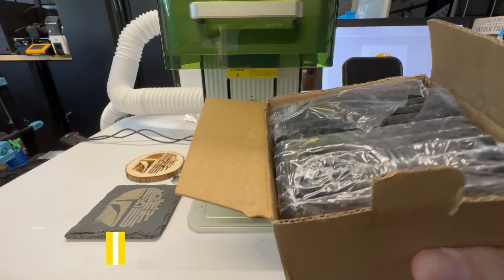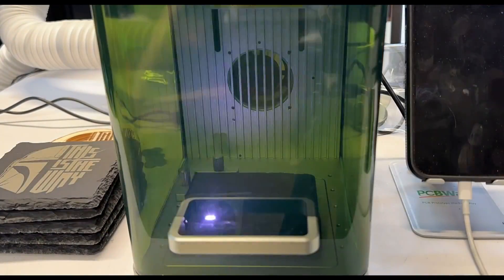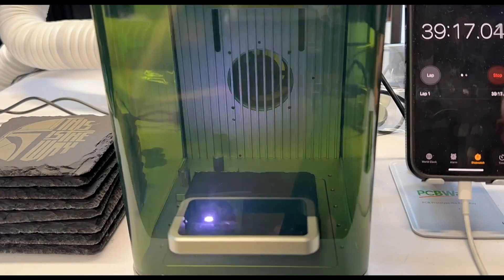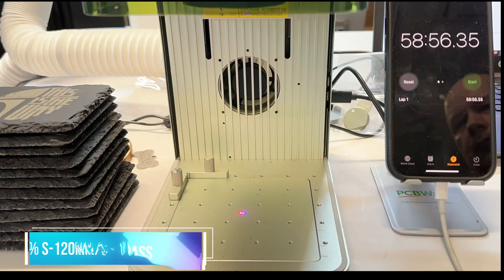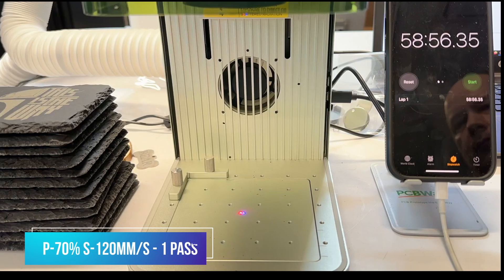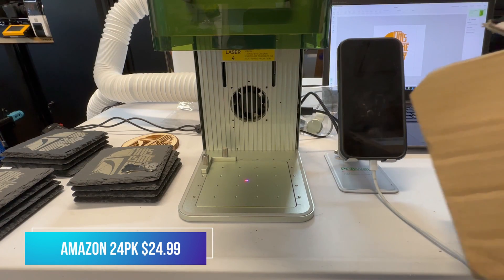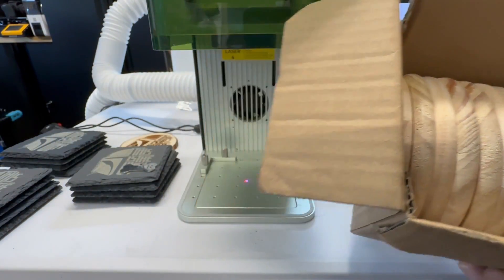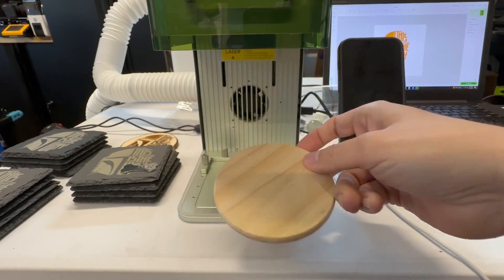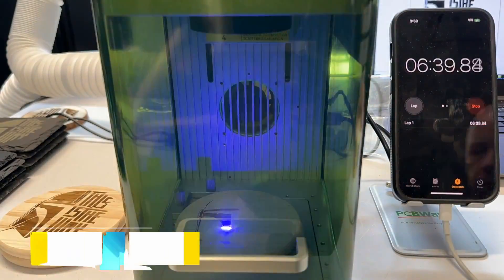I decided to do a little bit more. I got this 12-pack for $17.99 off Amazon — link in the description — and let's do a batch of these. It looks like in about an hour I could do 12 of them. Let me know in the comments how much you think I could sell these for. I paid $17.99, so how much is my time worth? Now I also have a 24-pack of wood coasters for $24.99 from Amazon, and we're going to use the same settings: 70% power, 120 millimeters per second, and one pass.